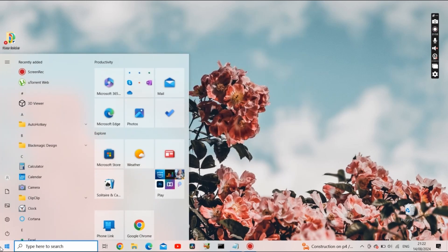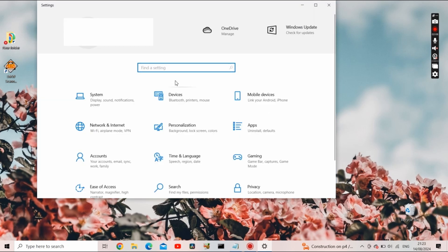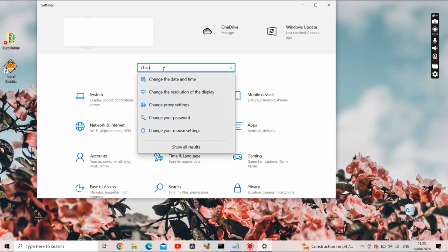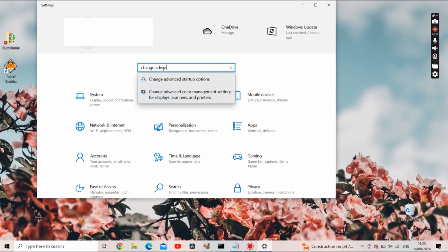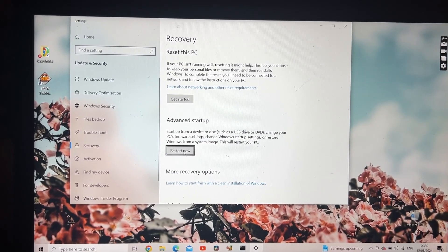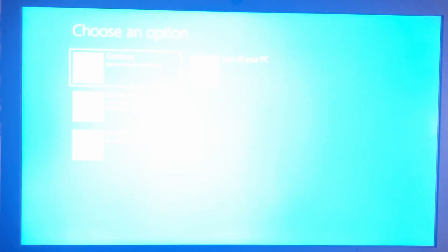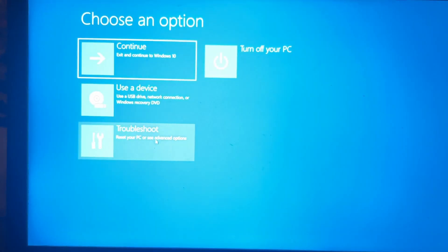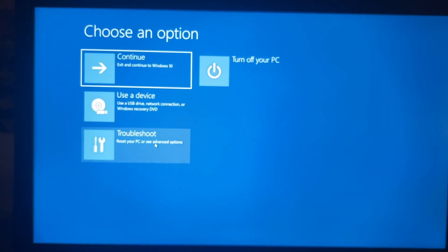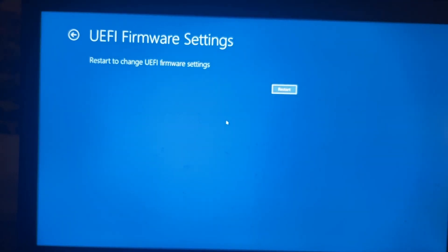Close the command prompt. In the search bar, open Settings, then type 'change advanced startup options'. We're going to use 'Restart now' under advanced setup. A different screen will show up — go to Troubleshooting, then Advanced Options, then UEFI Firmware Settings, and restart.